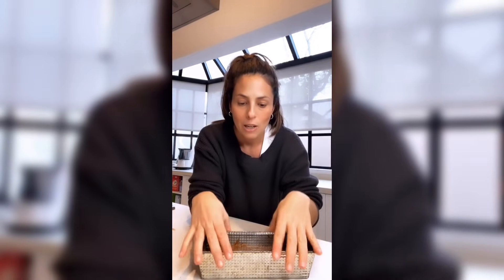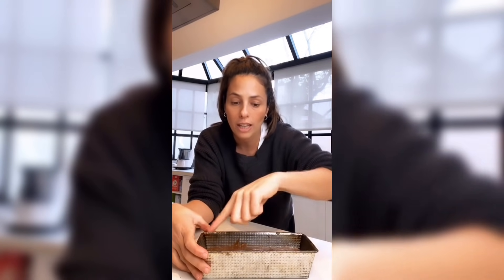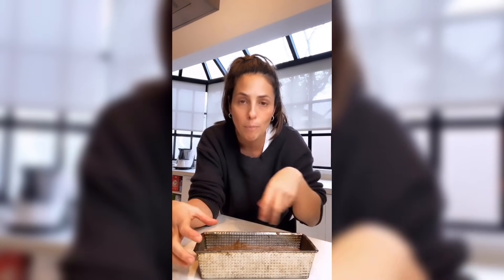Si se les chorrea, lo limpian con el dedo limpio o con un papelito descartable. Horno entre 160 y 180 grados, un horno medio entre fuerte y mediano. ¿Cuánto tiempo? El punto ideal es cuando pincho con un palillo y sale completamente limpio.